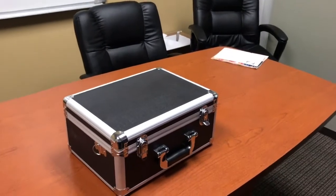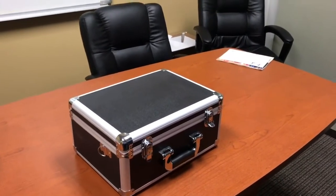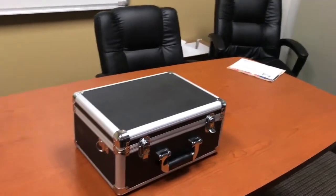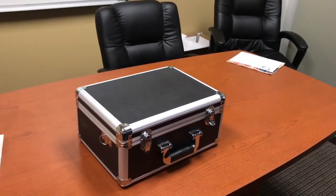Today we'll be looking at the Kerasano HD3 bladder scanner, including an unboxing, a quick overview, and a test.